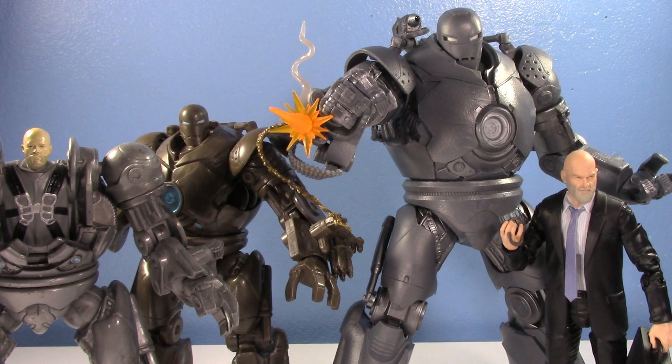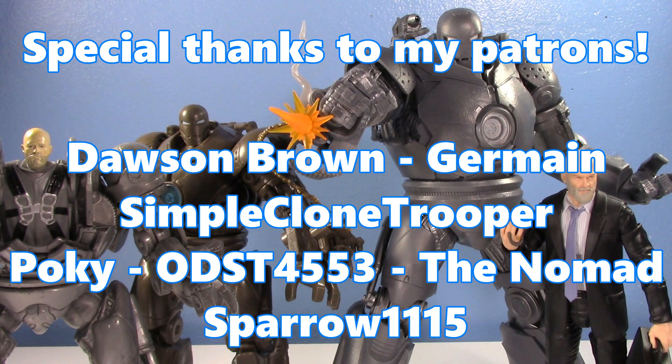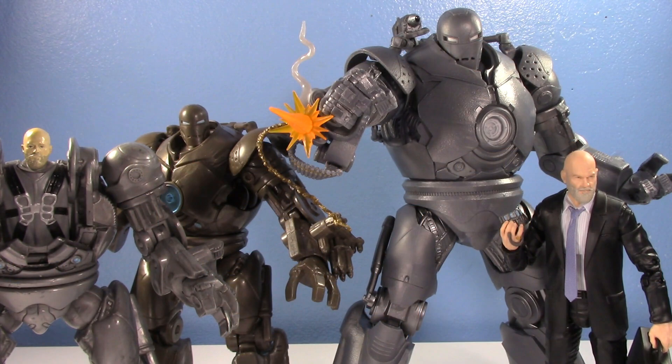Thanks so much for watching! Let me know in the comments which one you prefer - do you still really like the old ones or are you 100% on the new one like me? Thanks to the patrons for your support, have a good one, and I'll see you in the next video!